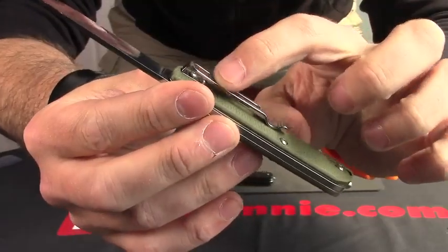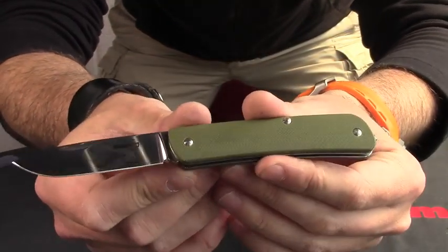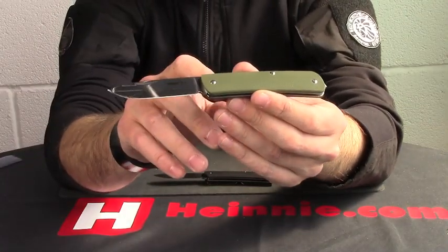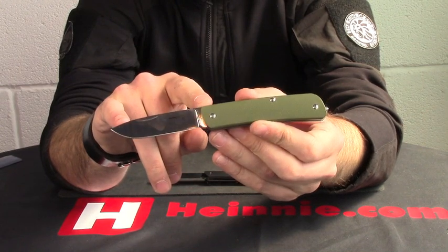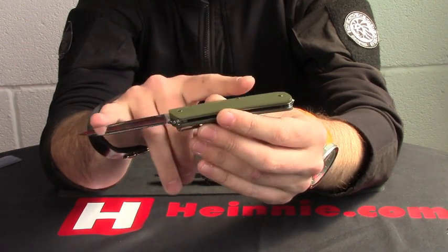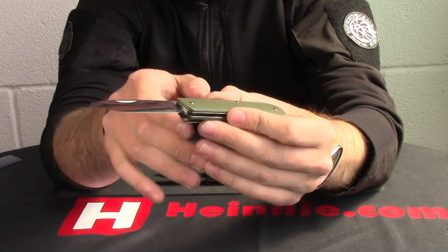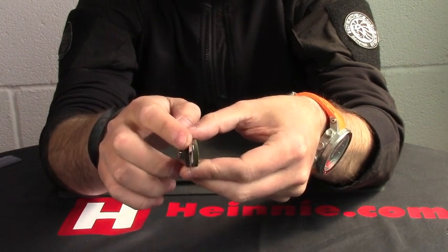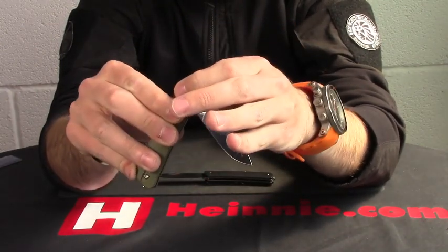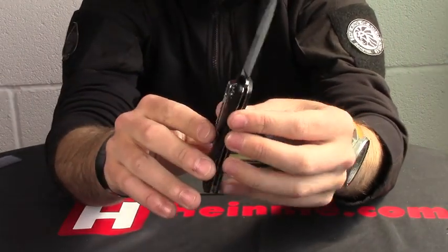Nice deep seated pocket clip as well, which is adjustable for tip-up or tip-down carry. Nicely polished Scandic blade. The blade length is 7.1 centimeters, so it does fall into the UK friendly carry section. Overall length is just shy of 17 centimeters. On the back spine, we're looking at 2.3 millimeters thick, but very, very nicely made. Nice solid slip jointed action on there with nicely polished clips.